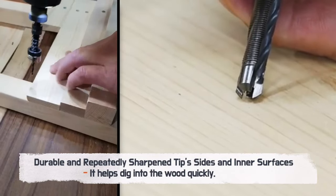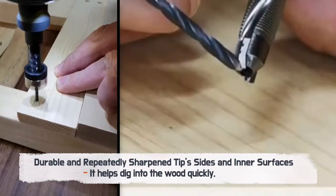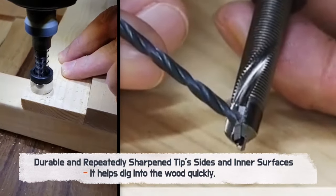Built to last, the bit boasts durability with its sides and inner surfaces that can be sharpened time and time again, guaranteeing consistent and swift drilling.